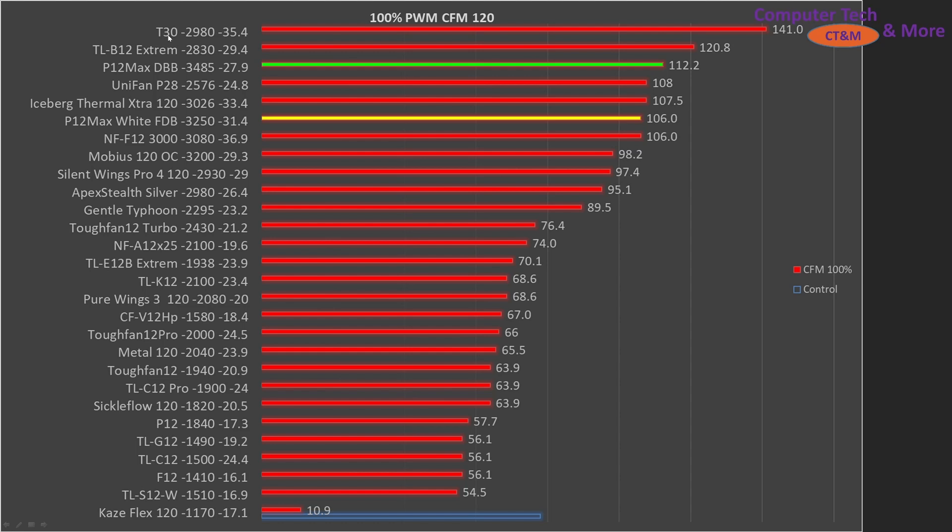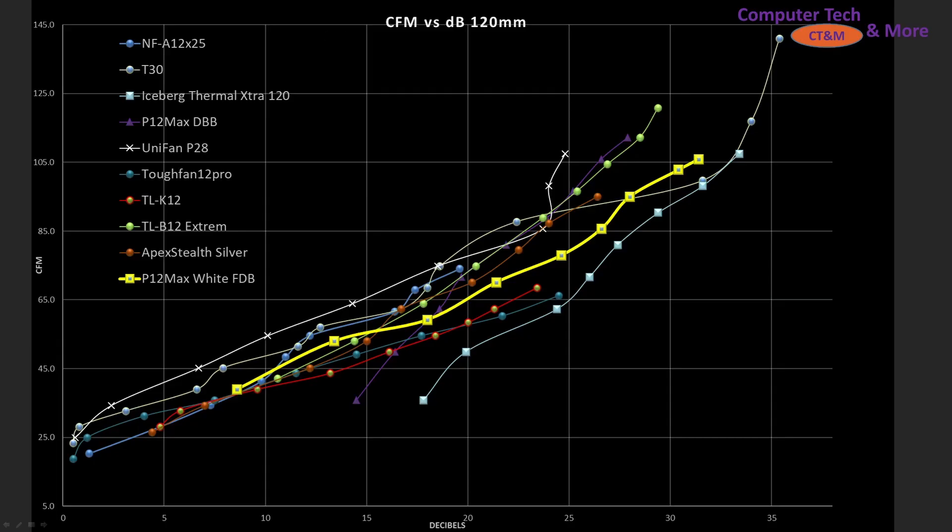Then we have CFM versus Decibels — Decibels on the horizontal, CFM on the vertical — and the FDB P12 Max is sitting kind of in the lower middle, but doing quite well overall compared to other fans.